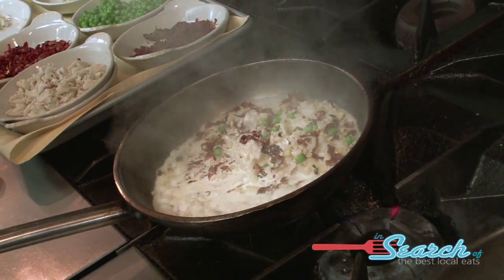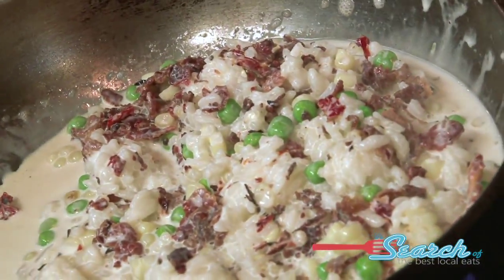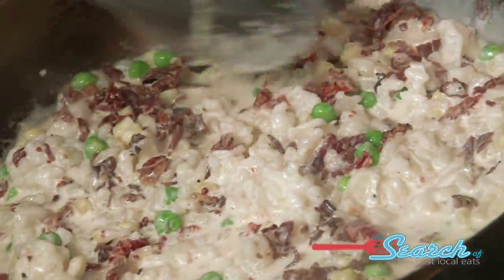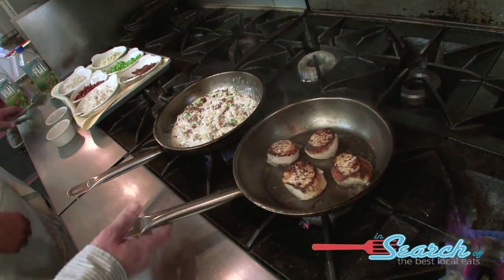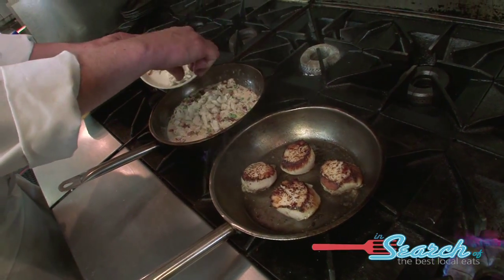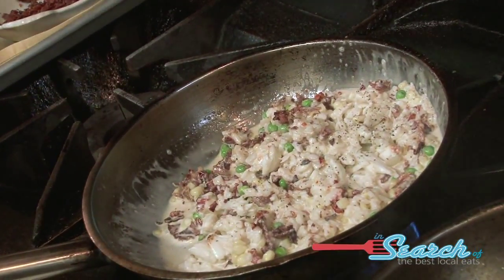Turn the heat down a little bit, let that reduce. The risotto is basically going to be done right about the same time as the scallops. They're pretty much done — you can turn the heat off there. And the last thing we do is add the crab meat. Fold that in nice. A little bit more salt and pepper.